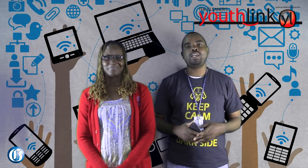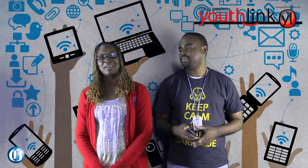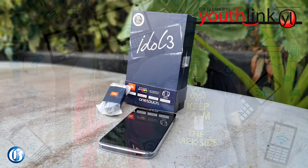Hello folks and welcome to another episode of the Gleaner Tech Review. I'm Peyton Wilmot and I'm Suzette Hart, and today we're here to review the Alcatel OneTouch Idol 3.